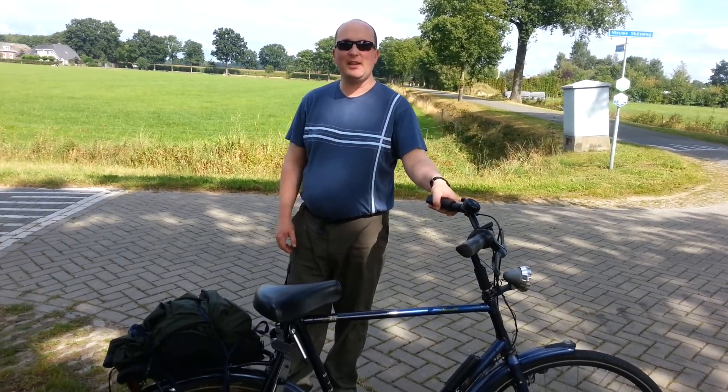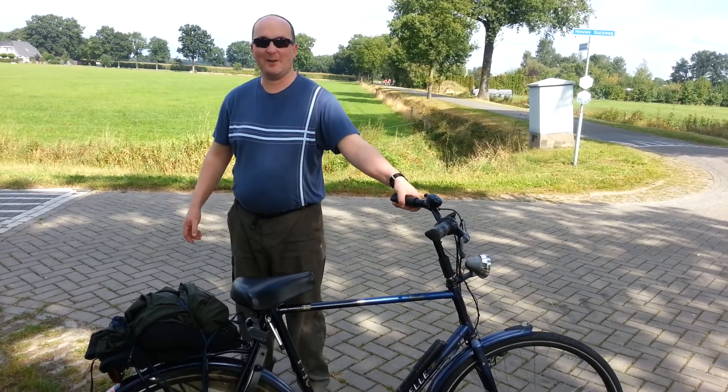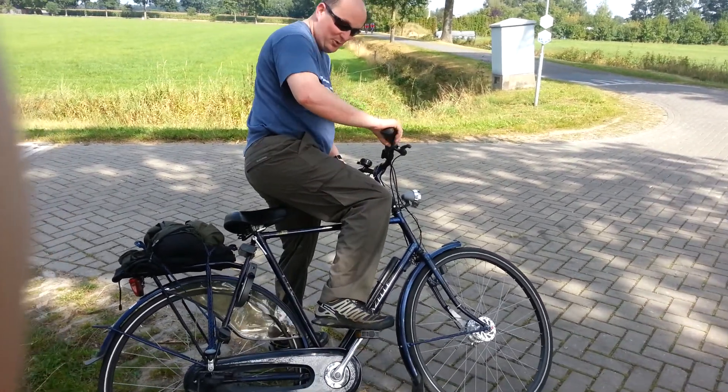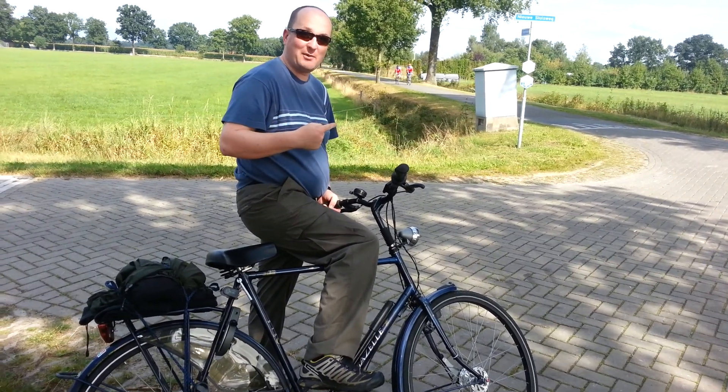Are you ready for a masterclass on how to use a bike in Holland? A Dutch bike that's about three sizes too big. Here we go. Right, right down to 45 degrees, swing your leg over, lift the pedal up, don't sit in the seat, stay standing. Make sure there's nothing coming — like a couple of cyclists will laugh at you and fall off the bike.